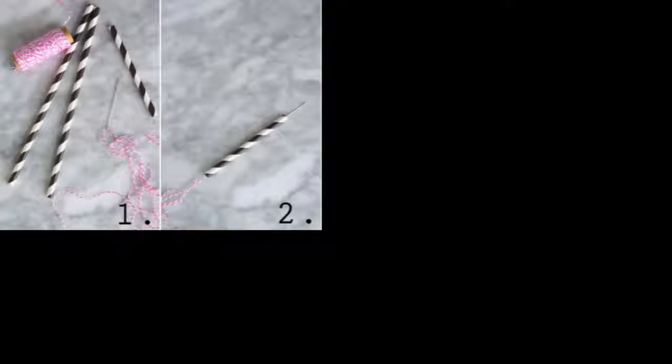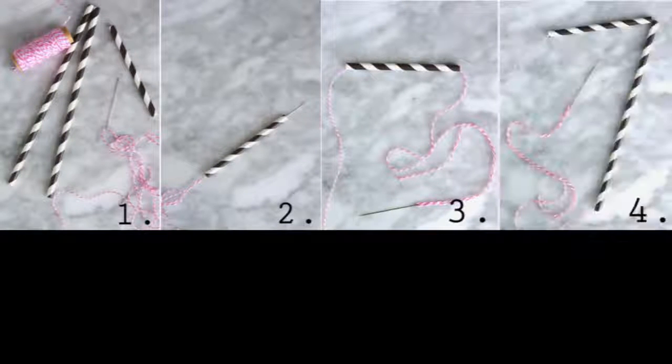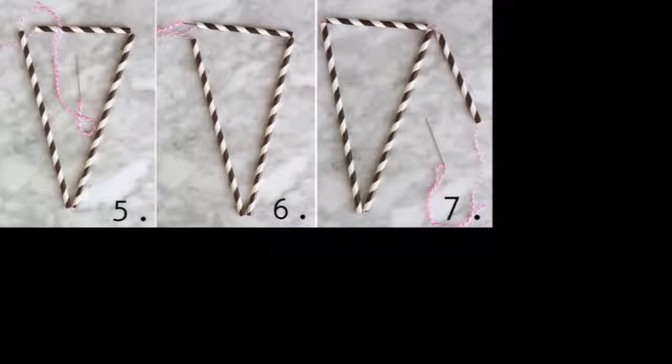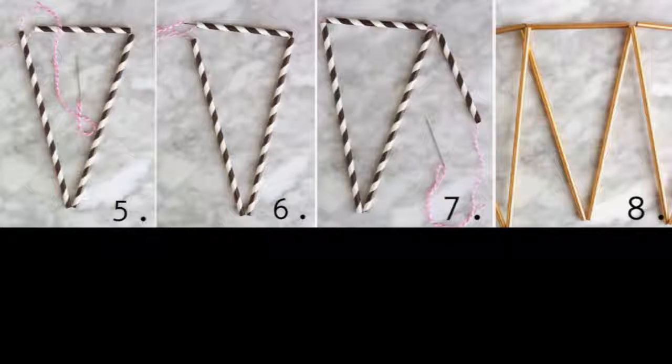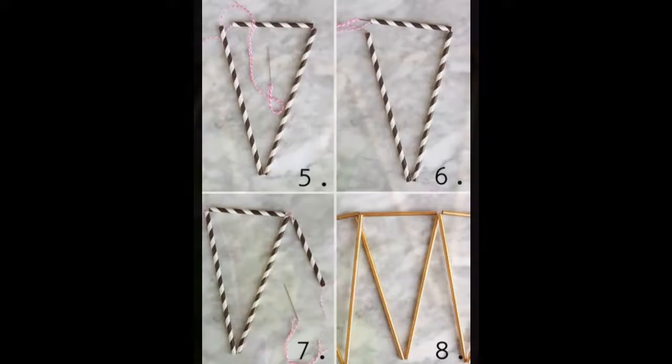Start by threading the needle and thread through the small straw. Pull a long length of thread through the straw. Put the thread through one of the full-length straws. Thread the needle and thread through the second full-length straw. Now thread the needle back through the short straw. Pull tight so that the straws are tight together at the points. Start again and continue steps 2–6. Using gold spray paint, paint the bunting in a well-ventilated area, turning the bunting over and rotating the straws to cover all sides.